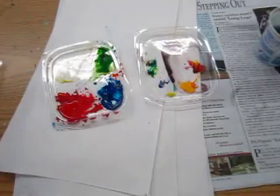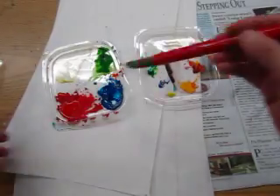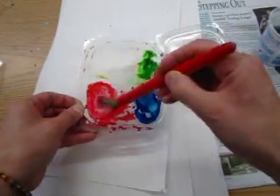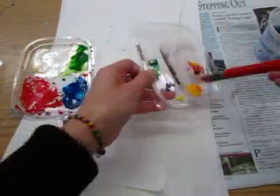This is the palette from the class, so I need to clean it. And I have my way of cleaning my palette.